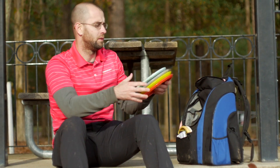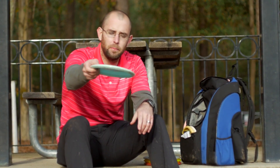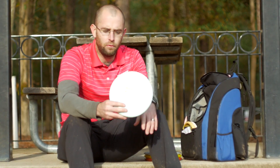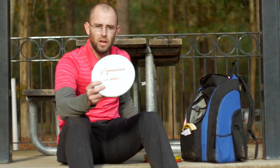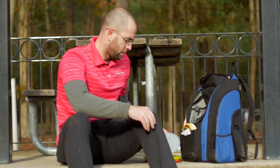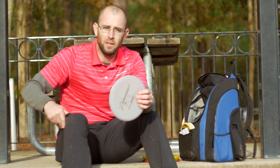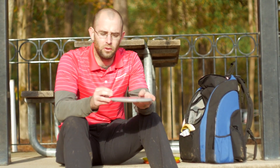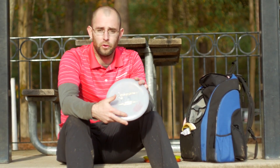On to my mid-ranges. For my understable flat hyzer clip-ups or just any anhyzer shot, I'm going to throw a 400 M4. I'll do that for standstill shots that I want to go straight. For straight tunnel shots, if I'm trying to throw maybe 330 to 350 down a straight tunnel and not have it move off its line at any point, I'll throw a 400 M3.